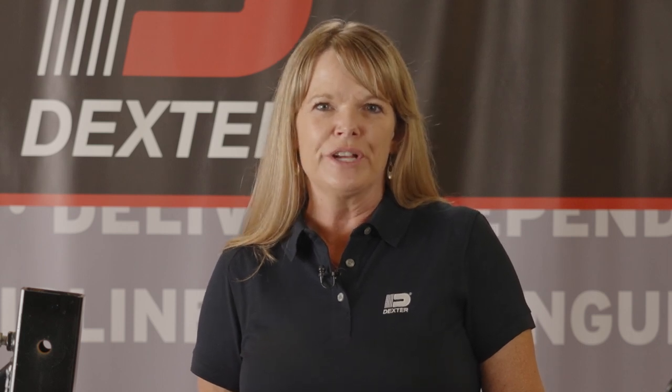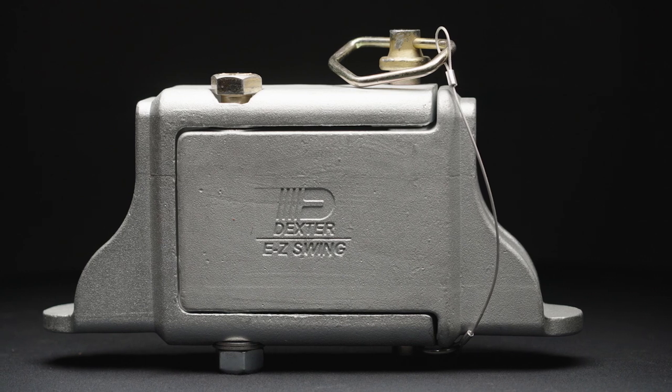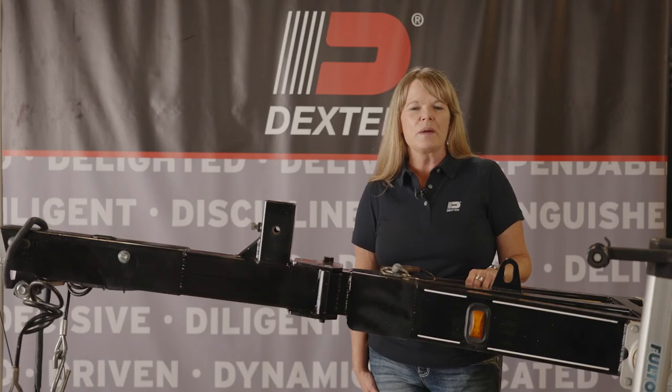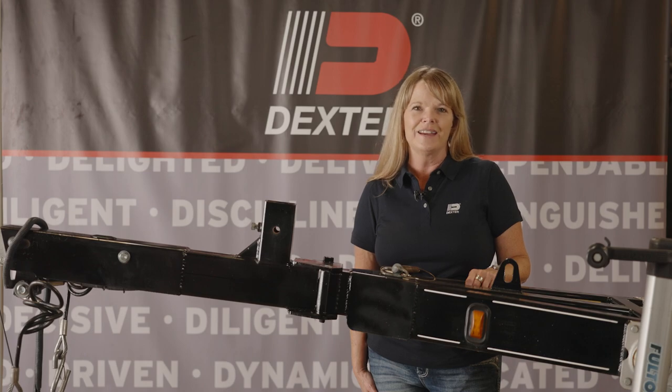Compactly store your trailer safely without the tongue protruding, and make sure you ask for a Dexter swing tongue on your new boat trailer. For more information on Dexter products, visit our website or check us out on social media.